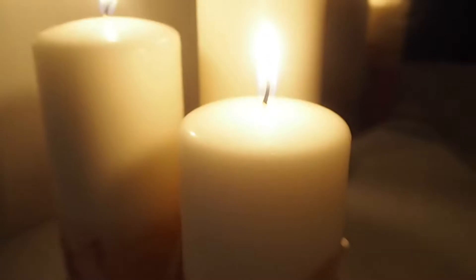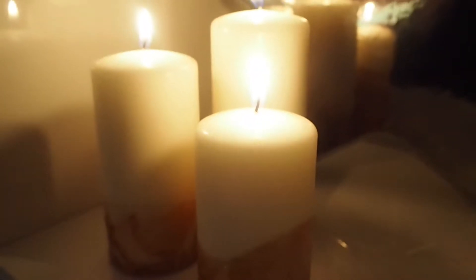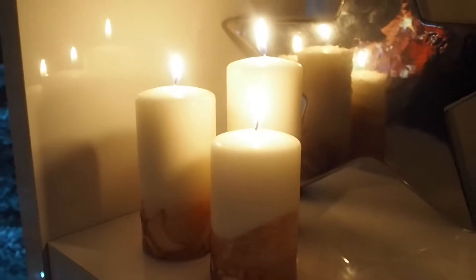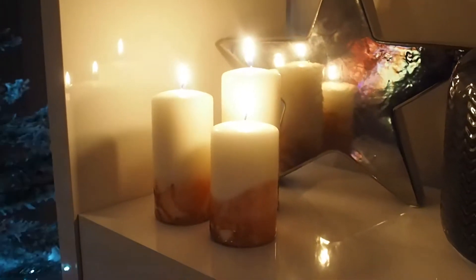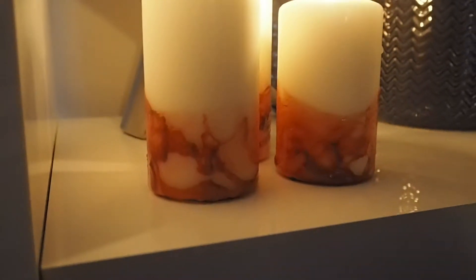Today I thought I would show you how to make one of these do-it-yourself marble candles. Now if you've read any of my blogs you know that I would have made one of these last year. And I still think that's such a great idea to give to friends and family. So I'm going to show you how to make your very own marble candle.